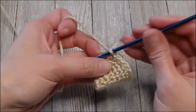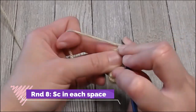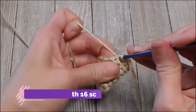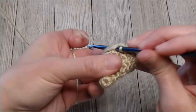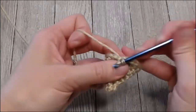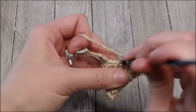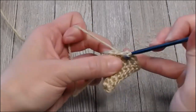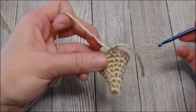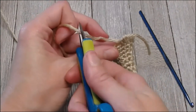Round eight — the last round for the cone — is just one single crochet in every space around. You should end round eight with sixteen single crochets. Work one, two, three, four... all sixteen. That was the last row for the cone. Yarn over your marker tail and pull that through. Go ahead and take your scissors and cut a small tail — just a short little tail.